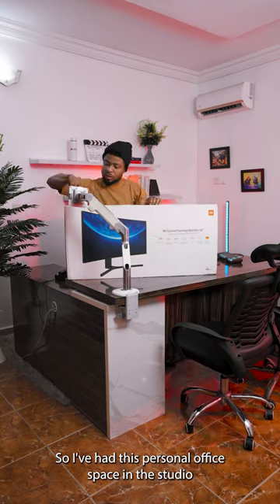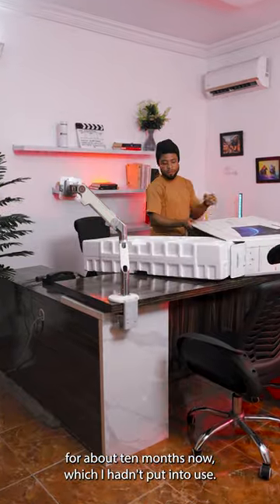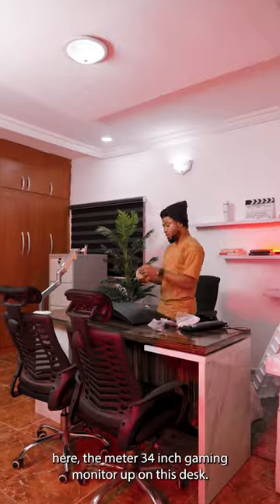So, I've had this personal office space in the studio for about 10 months now which I hadn't put into use, and today I decided to throw on one of the monitors here — the Mate 34 inch gaming monitor — up on this desk.